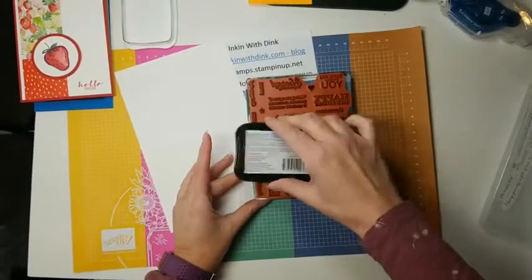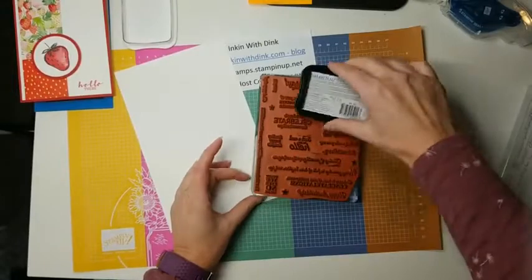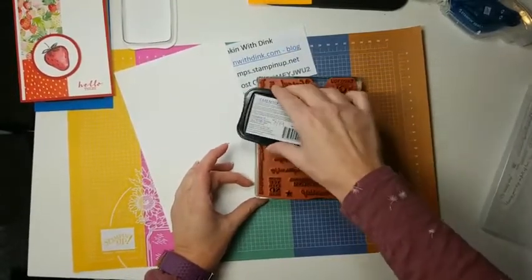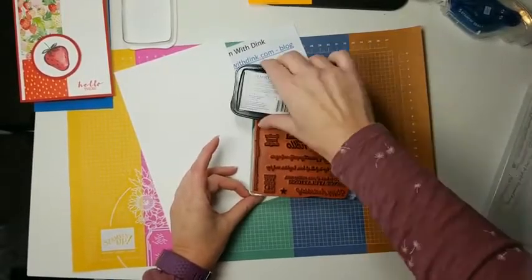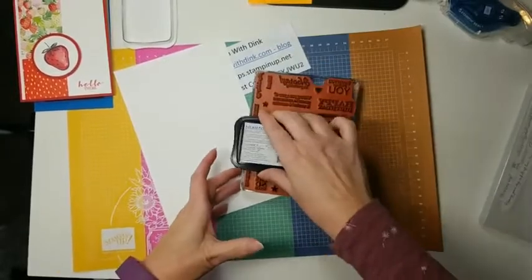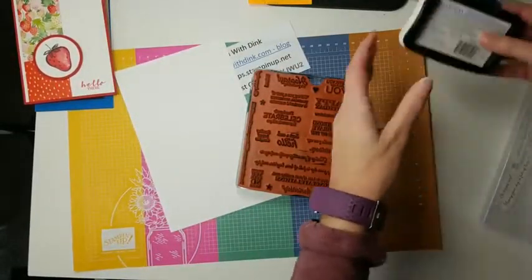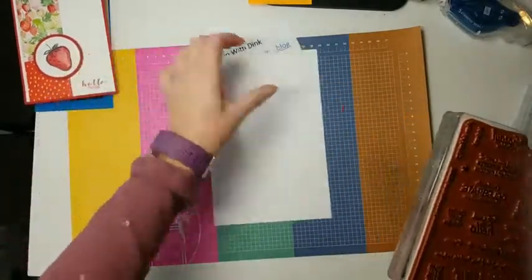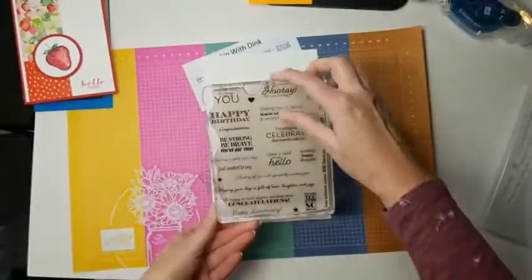Since it's my black stamp pad, I'll do some little swirly things here — just wiggle back and forth. I find it does a much better job at covering when you do little swirl motions like that. You can only do that with black; don't try it with any of your colored ink pads.